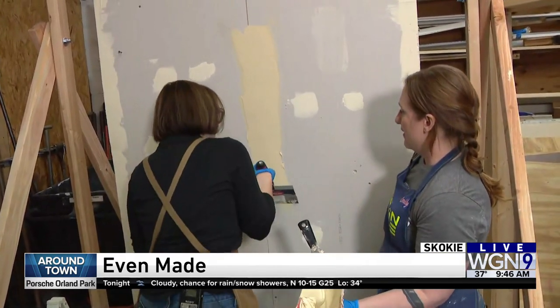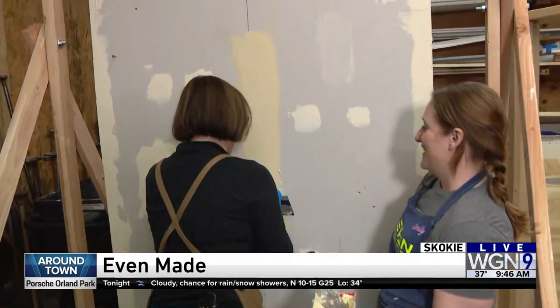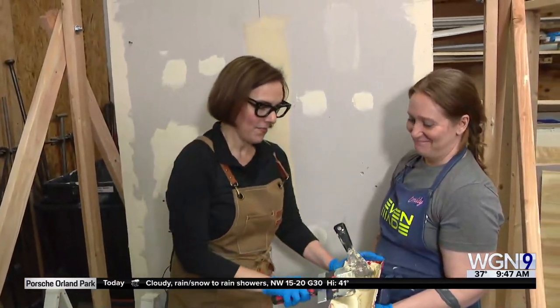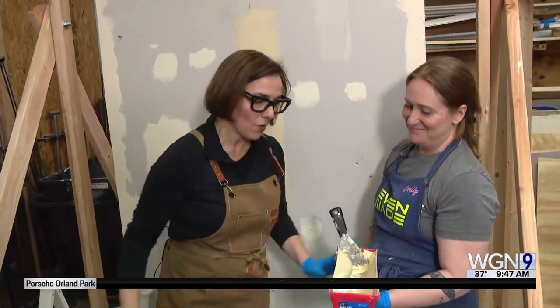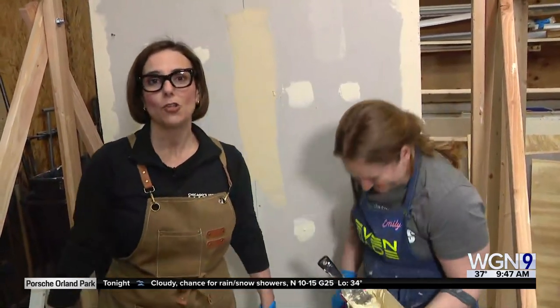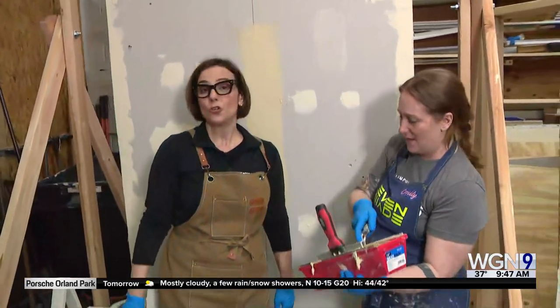Lauren and Larry, you've been making fun of me all morning and when I actually master something, you're super quiet. We're just mesmerized. We're in amazement. Even Made in Skokie can teach anyone all those house chores and fixer-upper things that you can do yourself.